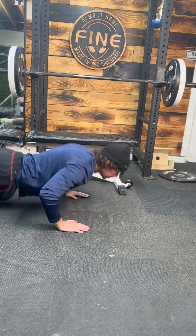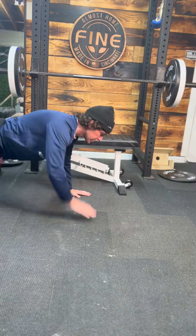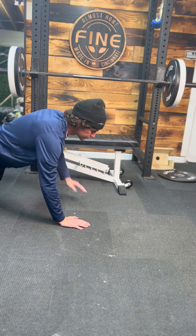Then we got push-up shoulder tap. Push-up, tap. Now if you're a beginner just getting started, go from your knees, just like that.